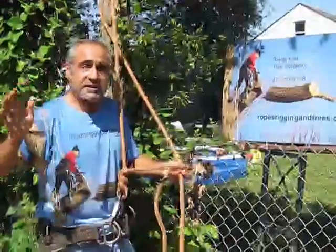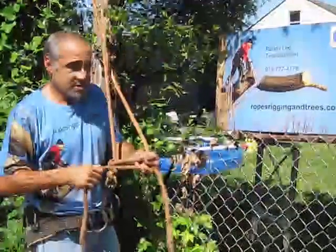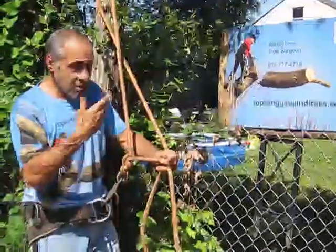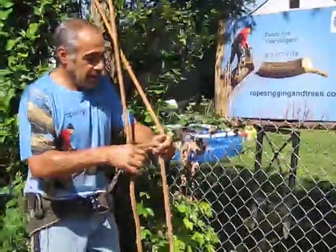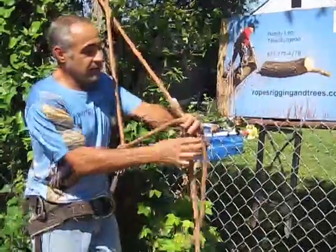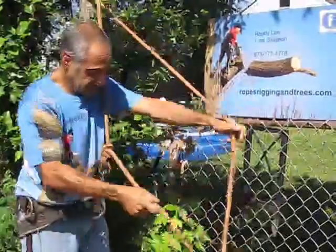A fall from one foot can be as dangerous as a fall from a hundred feet, so any fall needs to be avoided at any cost. The best way to avoid that is to always be aware of everything that's going on.